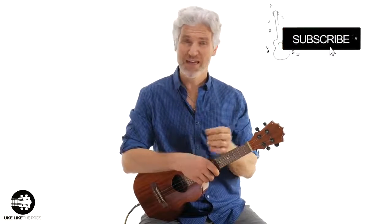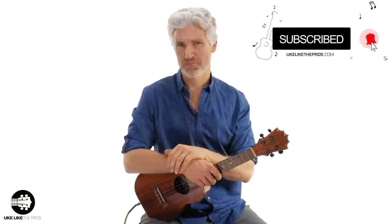I'm Terry. Welcome to Ukulele of Pros. If you haven't done so already, subscribe to the channel and hit that bell notification so you stay up to date with all the lessons, tutorials, and reviews I do right here on my channel.